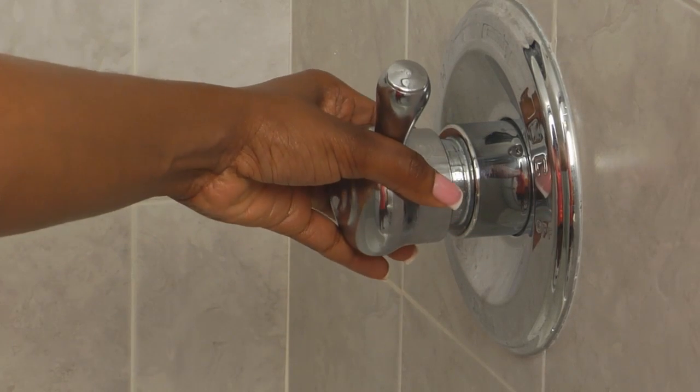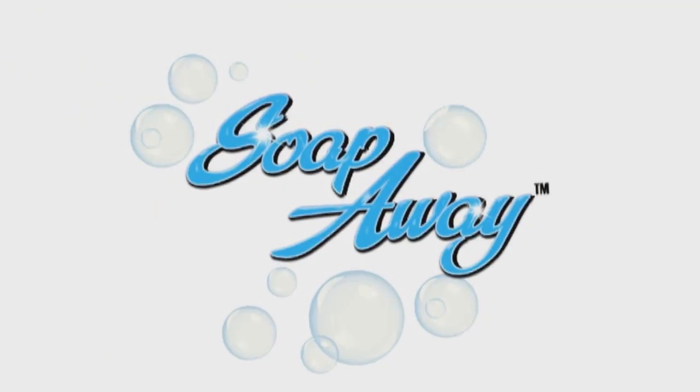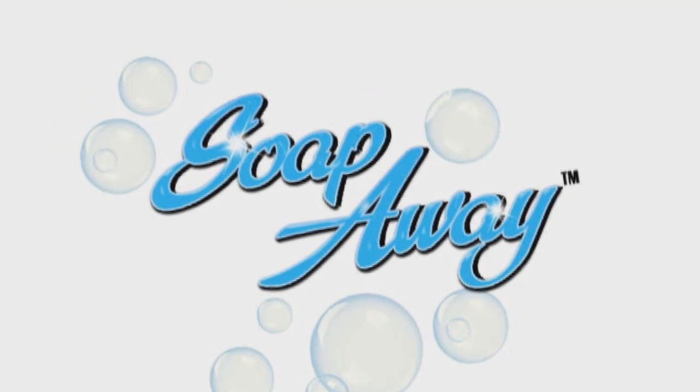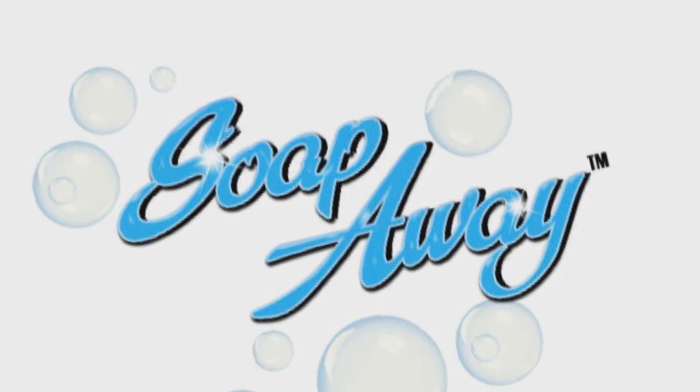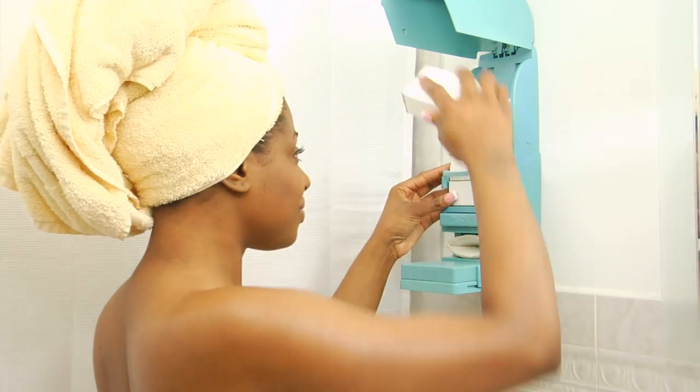How many times has it happened to you? You've stepped into your warm shower only to find that there is no soap in the soap dish. Introducing the revolutionary new soap dispenser, Soap Away. Soap Away is the first dispenser for bar soaps.